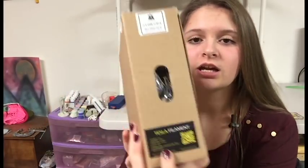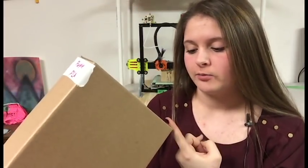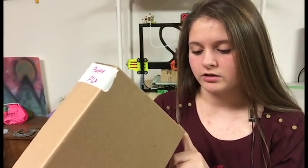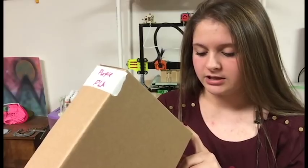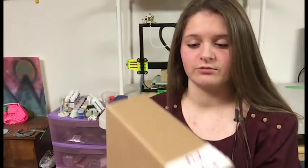On the box here, it just gives you information about the filament — what kind of filament it is: PLA, the diameter 1.75, the color — this says dark purple — the weight 1 kilogram, and then the temperature: 200 Celsius or up. And again, this says made in Israel.